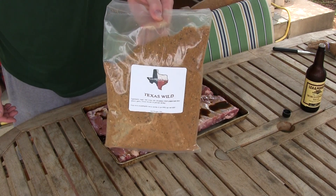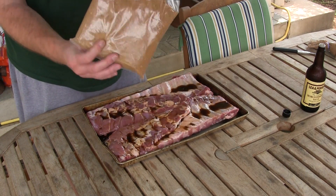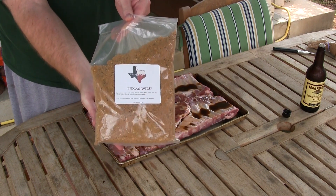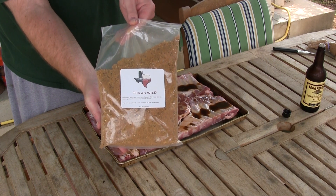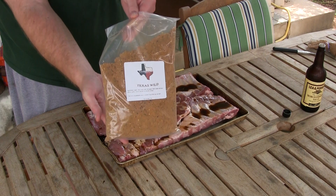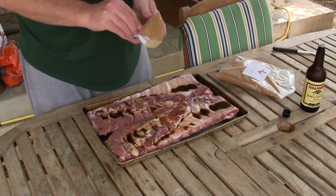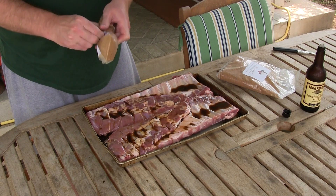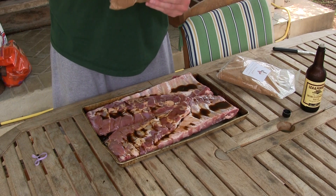This one is designed for wild game but it's really really good on pork ribs. They sell them in two pound bags. You can order them from TexasBBQrub.com — I'll put a link below the video.